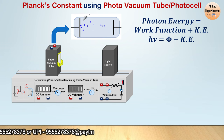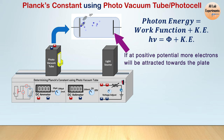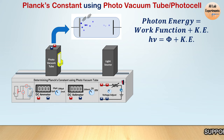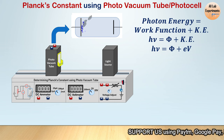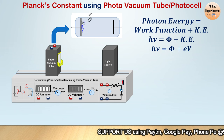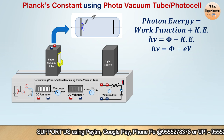The rest is the kinetic energy. If we apply a positive potential on the collector plate, the electrons will be attracted towards it, increasing the current in the circuit. But if we apply a negative potential, these electrons will feel repelled, and a suitable potential will make the current zero in the circuit — that is known as the stopping potential.